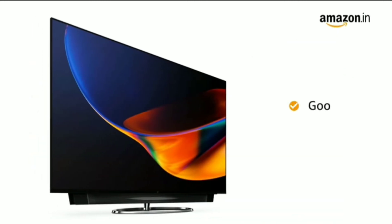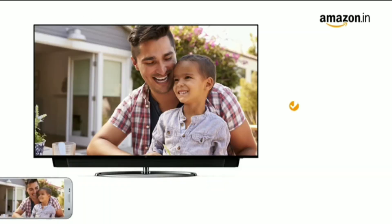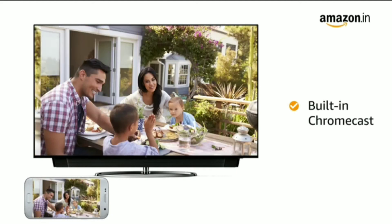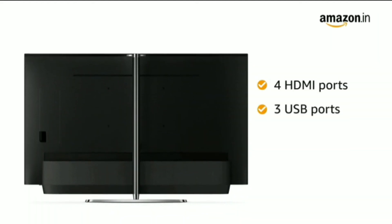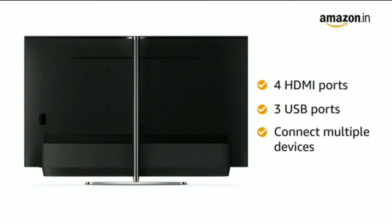Download apps from the official Google Play Store to watch movies, TV shows, and play games. With the built-in Chromecast feature, you can cast your phone screen onto your TV easily. The TV has 4 HDMI and 3 USB ports, allowing you to connect multiple devices like a set-top box, DVD player, gaming consoles, and more.